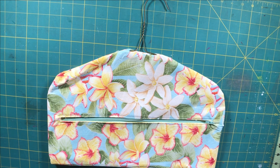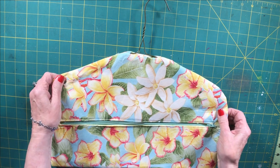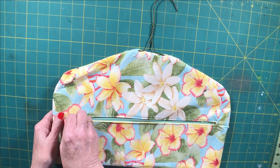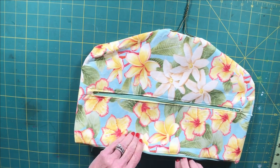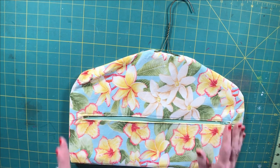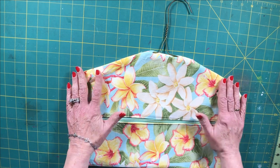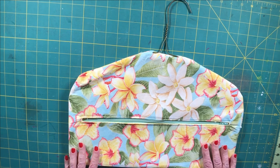Hi everybody, this is Diana from SewVeryCrafty and we are here today to make another one of my most popular posts on SewVeryCrafty — the fabric closet safe. This is a terrific little project where you can hide your valuables among your clothes using the pocket in the front and the bottom pocket where we put in our hanger. It's a fully lined fabric closet safe with a free pattern. If you need the pattern it'll be in the comments section or at www.SewVeryCrafty.com.